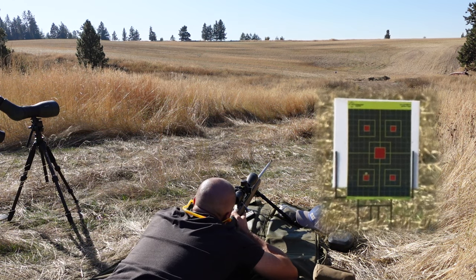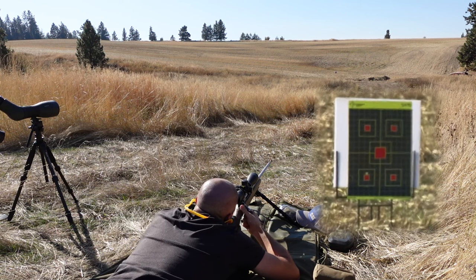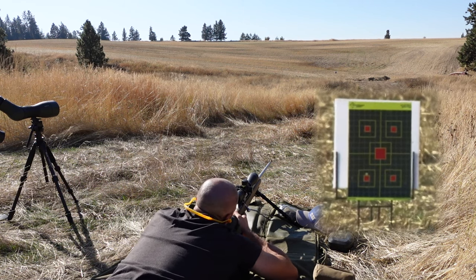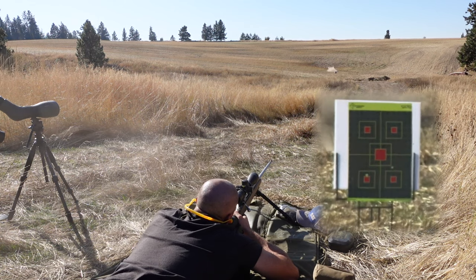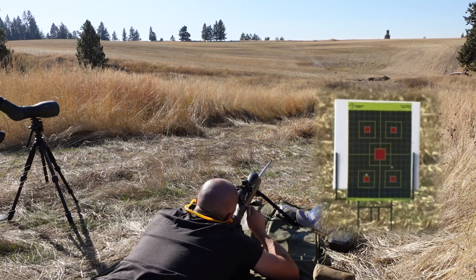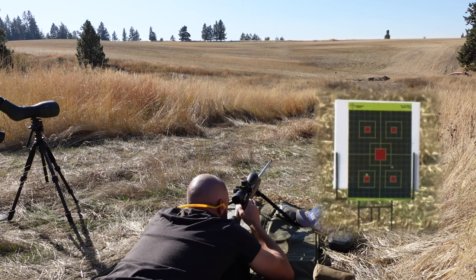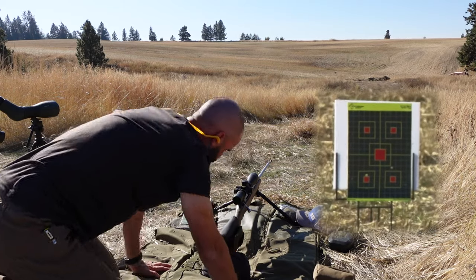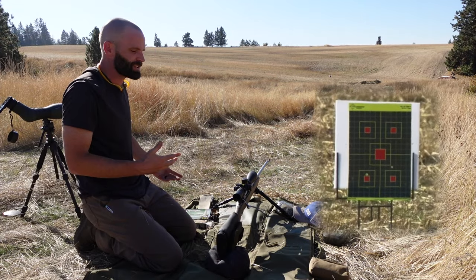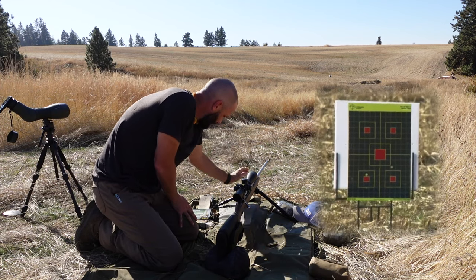Bottom right - these are Remington Core-Lokt Tip, 150 grain. It looks like two inches high, roughly, maybe half an inch left. One thing nice about filming it is you can't cheat, right? You can't want to shoot faster than you should - you let that barrel cool down nicely.